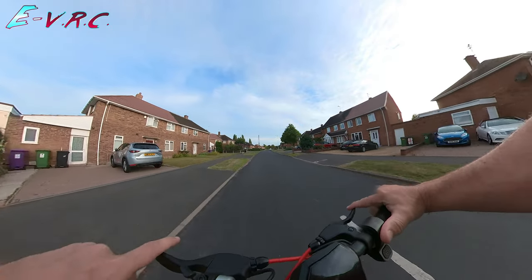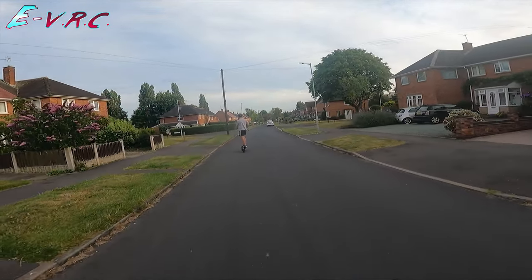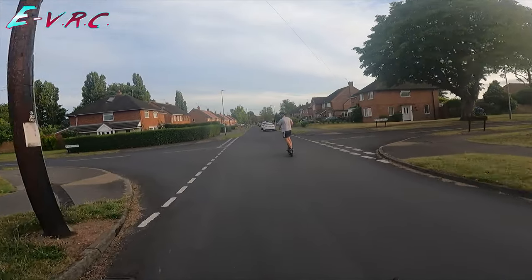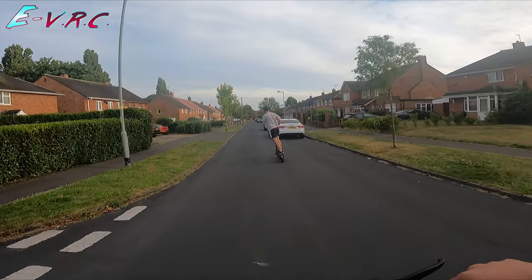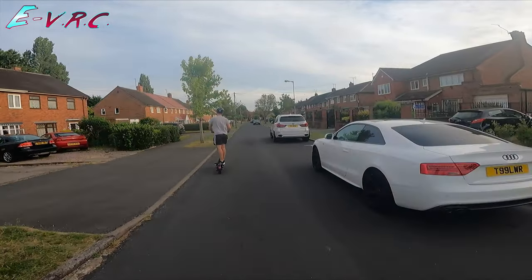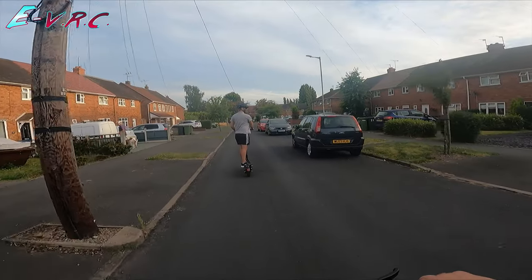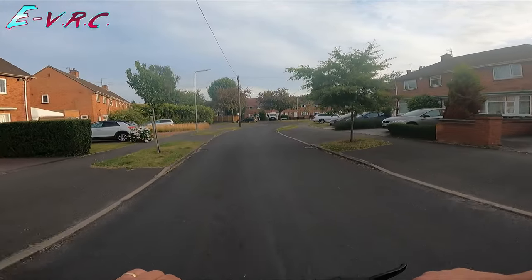So far so good — doing 25 kilometres per hour, which is about how fast I need to go. Full charge. At one point it felt like it was slowing down but I'd just let go of the throttle — I thought I was on cruise control but wasn't. We are doing exactly the same route as before, apart from when I went the wrong way last time.